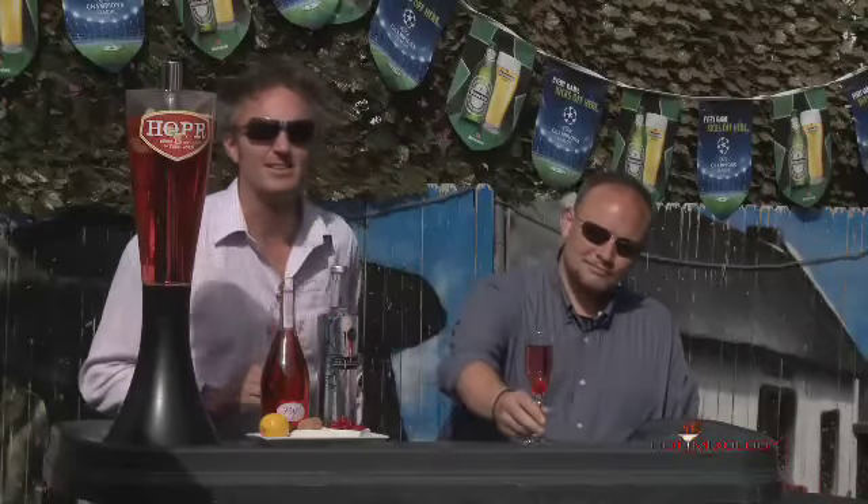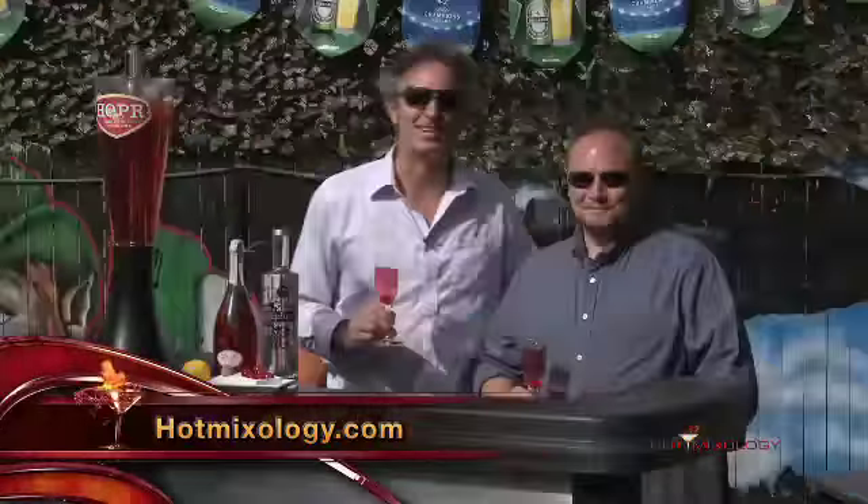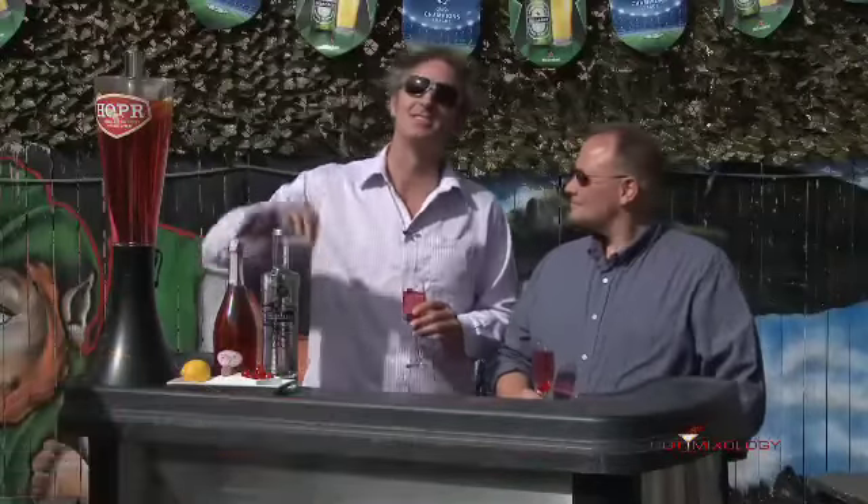Check out all the recipes. All the fun is on hotmixology.com. Today is summertime cocktails. It's Hot Mixology. I'm Dave, taking you on this tour de booze, and the bar is open. Salud, everybody.